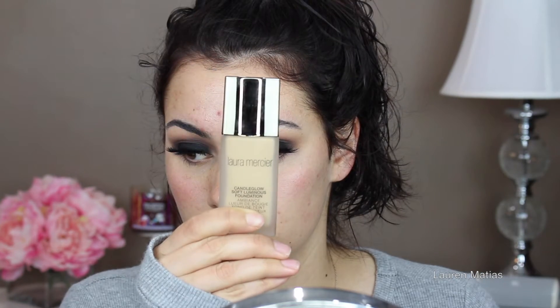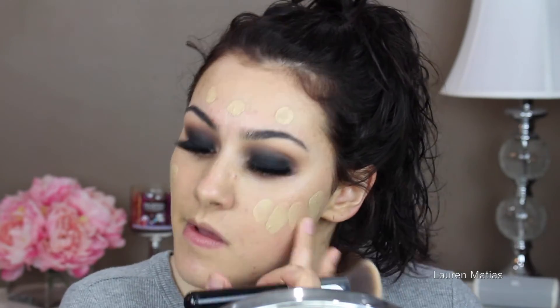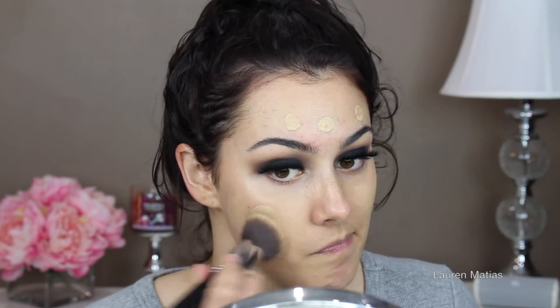Now I'm going to take my Bobbi Brown skin base — just a sample — and apply that all over my face. And now I'm just taking a makeup wipe and cleaning any black that may have fallen down under my eyes. And now I'm taking my Laura Mercier Candle Glow Foundation. I started with a beauty blender but it was soaking up most of the product so I switched to a Sigma F80 brush. Then I went back in with a second layer where I wanted more coverage because this is a lighter, more luminous foundation.